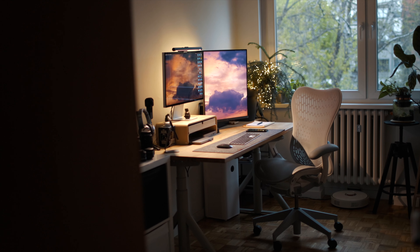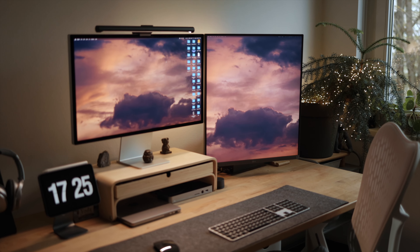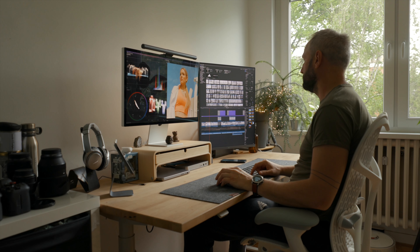To sum it all up, the LG DualUp monitor is a really interesting take on a productivity monitor — unique, and I really like it. It ended up being pretty useful for my workflow. I think it's really interesting for anyone looking to build a dual or triple monitor setup, since you can split this display into two screens, which is amazing for people with a small workspace who need dual monitors. The image quality, versatility — I highly recommend it if you're in the market for a new productivity monitor, especially if you need a lot of vertical real estate.